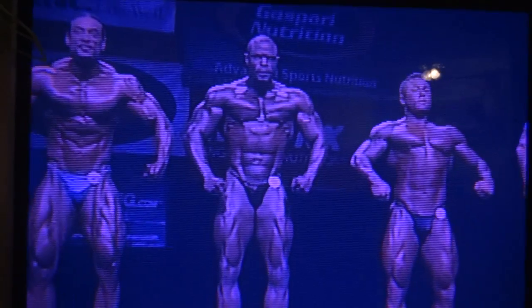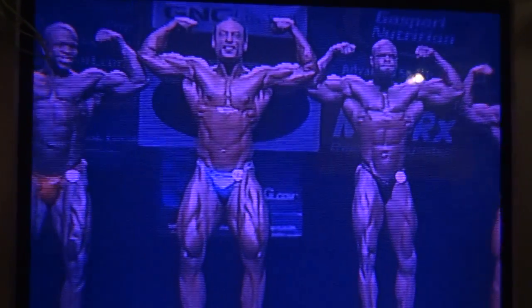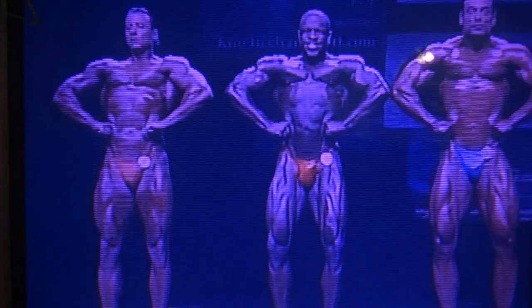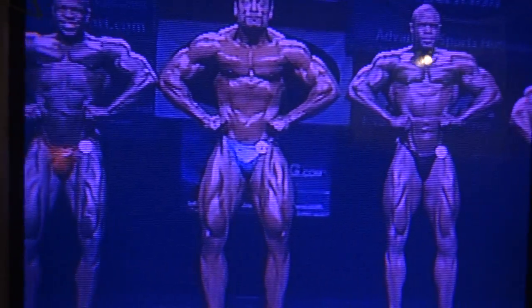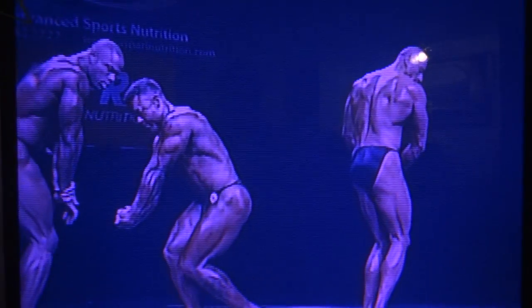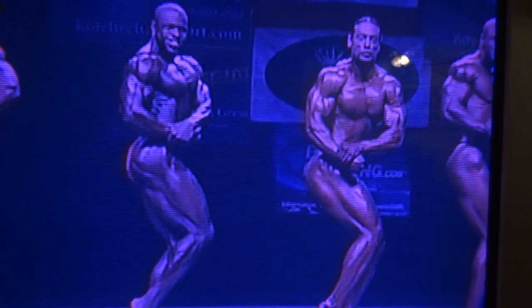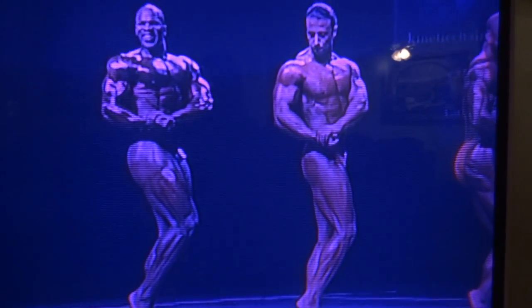Okay, gentlemen, front double bicep. Front lat spread. Front lat spread. Okay, relax. Side chest. Okay, relax. Okay, relax.